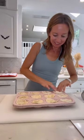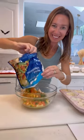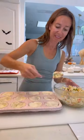Start with a greased muffin tray and two packets of biscuits so you can make a dozen. Then in a bowl you want to mix one can of cream of chicken, one packet of cooked diced chicken, and one steamed packet of mixed vegetables.